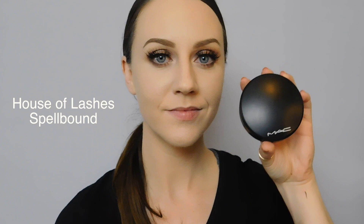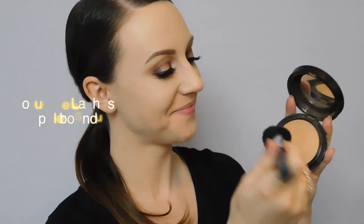Going back into the Soft Glam palette, I'm going to grab the shade tempura and highlight the inner corner of my eyes. That's it for the eyeshadow! Off camera I applied a thin line of liner on my top lid and some lashes, and now we're going to move on to our bronzer.